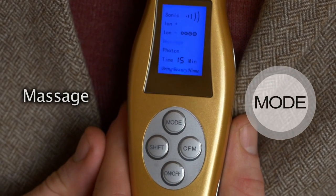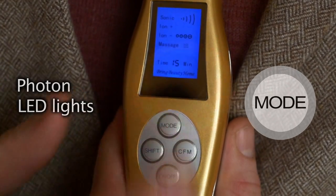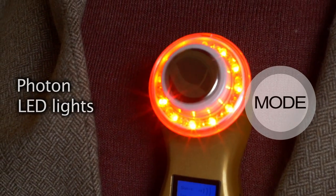We have a massage option that is stimulating your blood circulation — we press Shift to activate — and then we come to our main attraction, the photon LED lights.